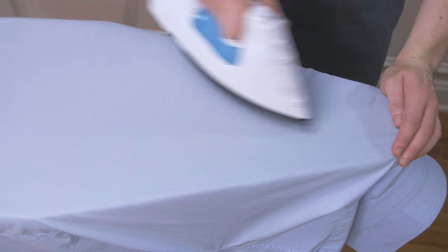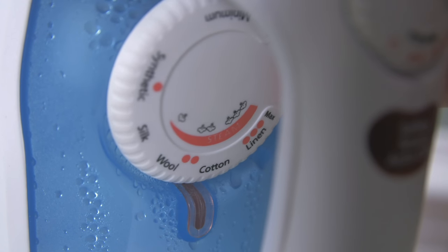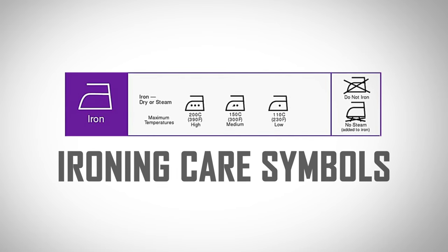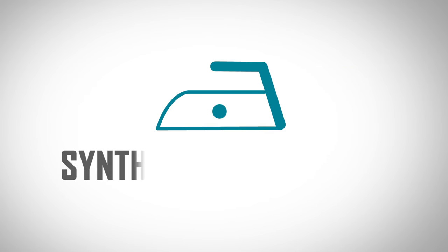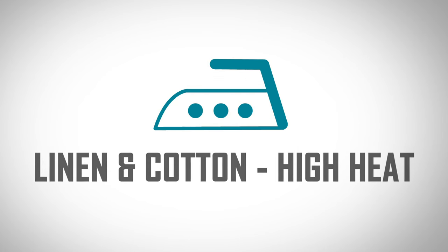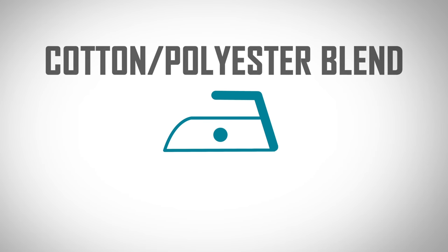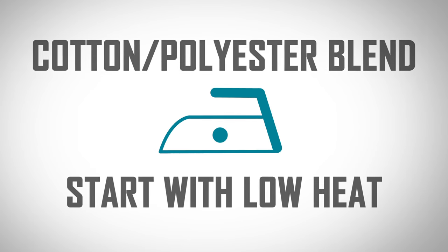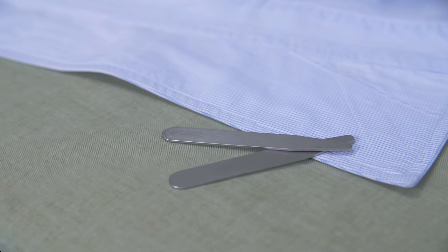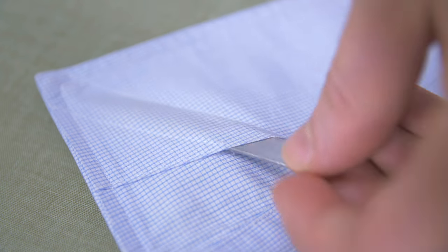To get started ironing, set your iron to the right heat setting for your fabric. Look at the care label on your shirt to see what setting is required. The general rule is low heat for synthetic fabrics, low to medium heat for wools, and high heat for linen and cotton. If you're dealing with a blend, go with the lower temperature of the two and slowly increase if needed. Also, if your shirt has removable collar stays, make sure to take them out before you get started.